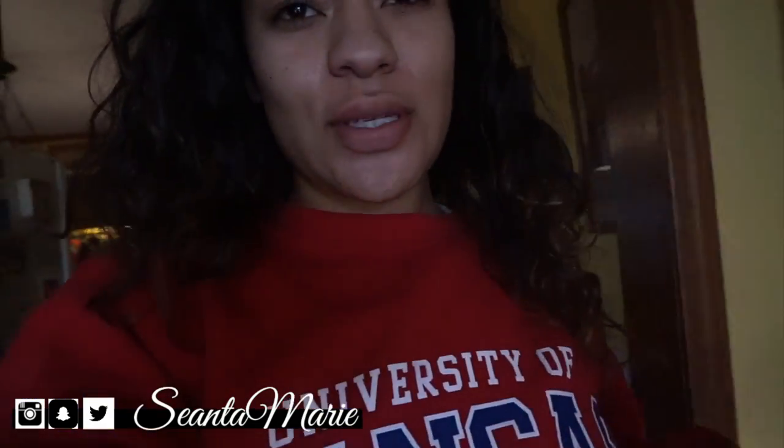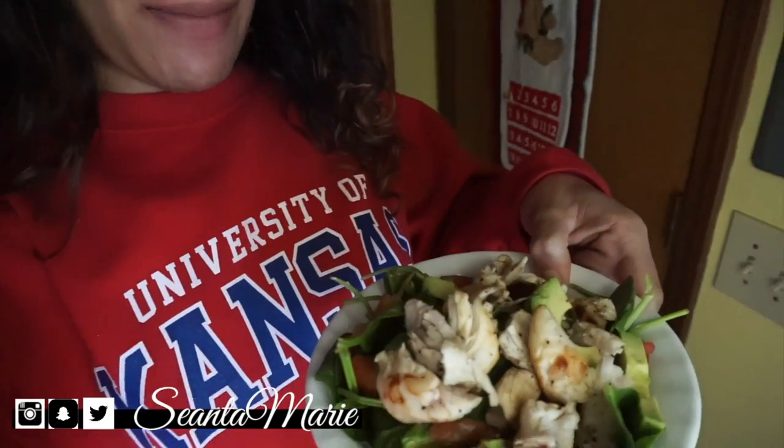The end results of my food came out amazing — we're about to stuff our faces. I will probably see you guys in my next video.